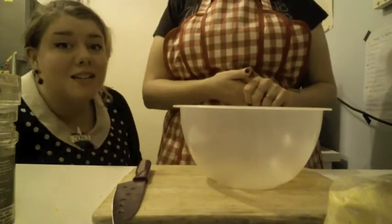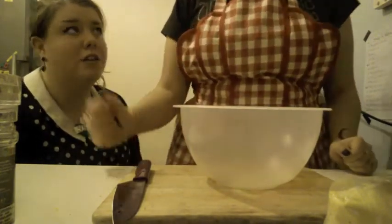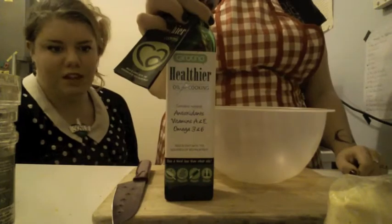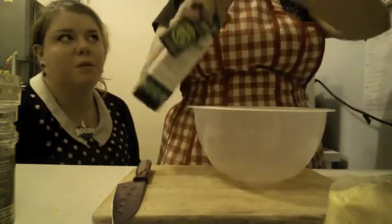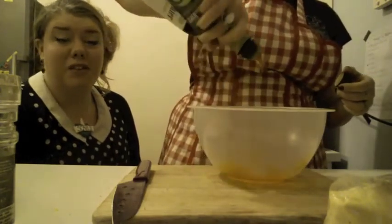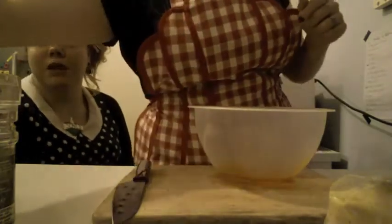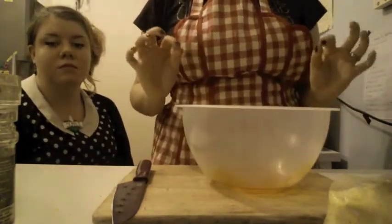Now we're going to make the polenta crust for the potatoes. We have a nice bowl and we're going to get some oil. This oil is healthier — it's got an amazing orange color, it's a bit more expensive than cheaper oil but it's better for you, it doesn't clog up your arteries. Be generous with it — you want them to be nice and crispy. Just remember, as a vegan you have to give up so many things — do not give up oil.